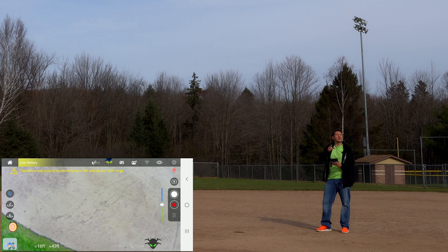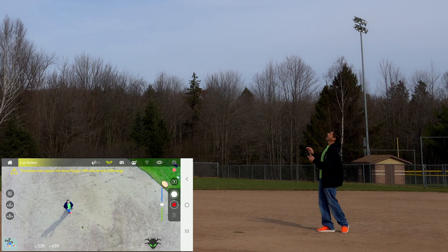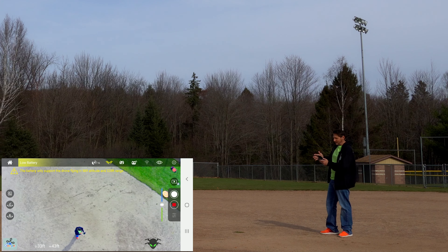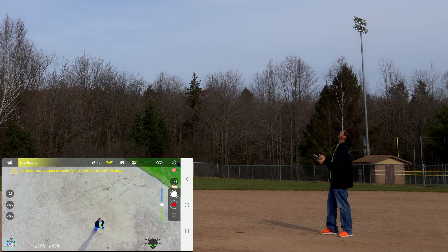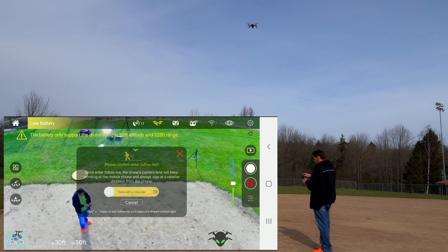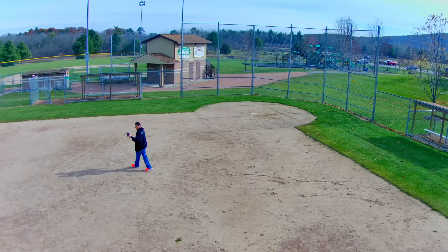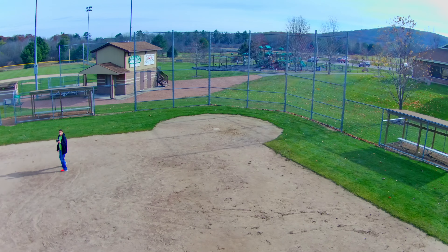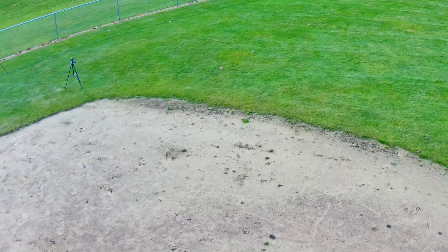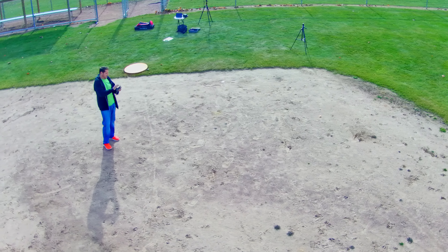One of the things I don't like about this type of function is to stop the orbit, the only thing I can do is go back into the mode and hit orbit again. If I was gonna crash or get close to something, remembering to go back and click that orbit button is probably not the quickest thing to do. Let's see if the follow mode works at all. There I am in the picture — I'm gonna walk this way to see if it keeps following me. Yep, there it comes, sure enough.